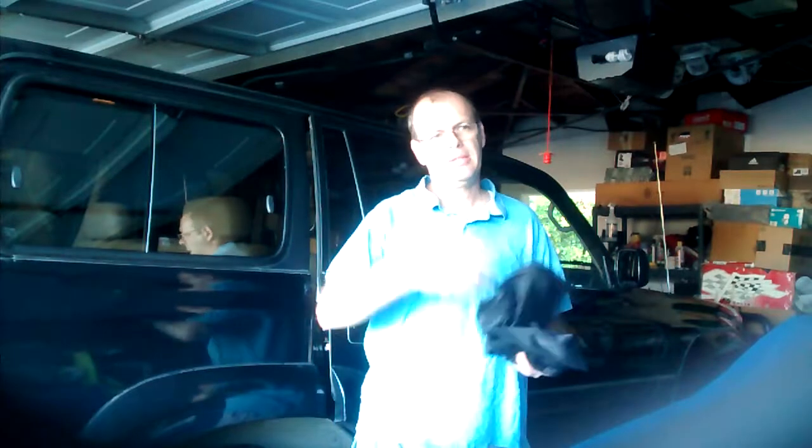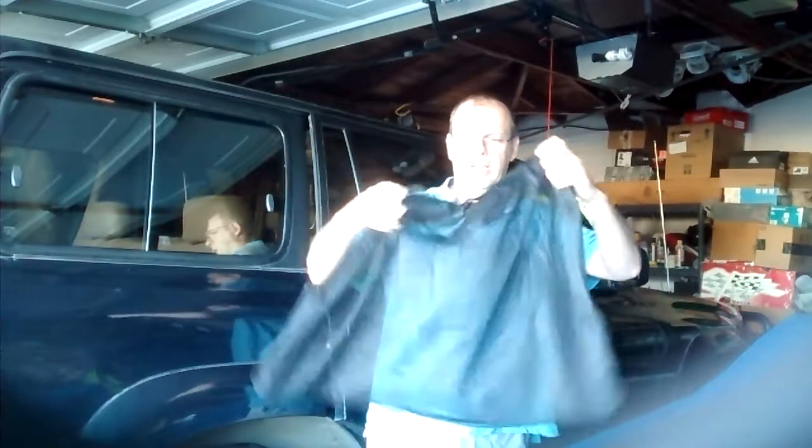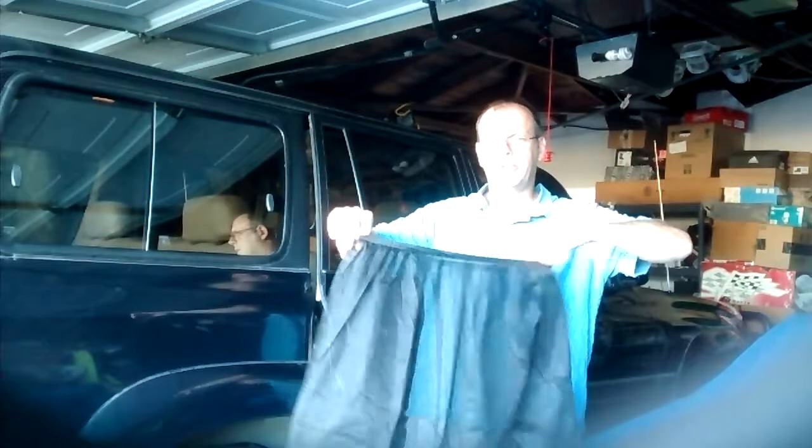Hello everybody. I'm trying to do another video today, as I promised in a couple of other videos about — this is not underwear — the window socks. I got them from Land Cruiser Phil.